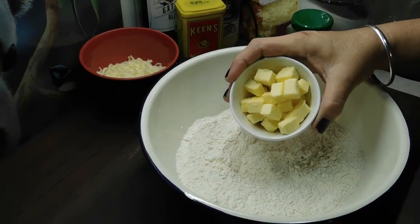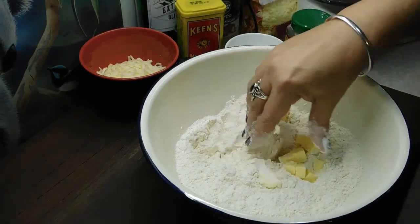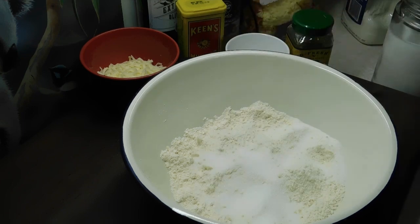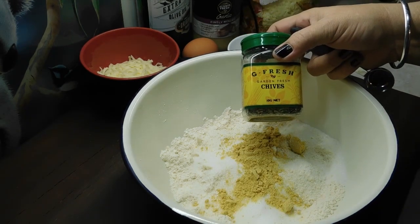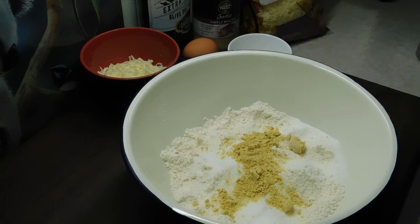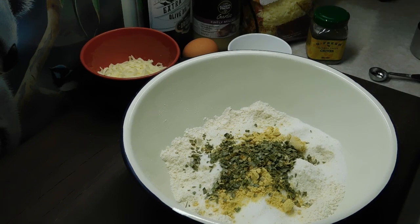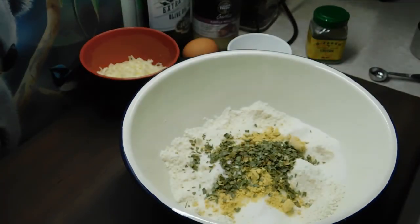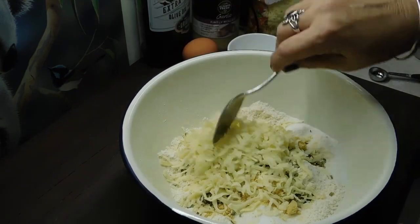Once we've done that, we want to get 50 grams of chopped butter and with our fingertips squeeze it into the flour, keep squeezing all over until you can't see the butter anymore. Once we've done that, we want to add one and a half tablespoons of caster sugar, three teaspoons of dry mustard, and three teaspoons of dried chives. If you're lucky enough to have fresh chives, chop two tablespoons and put them in. Now we want to add three quarters of a cup of grated cheese — you can use any cheese you want. Today I've got pizza cheese, but any grated cheese will do, you can even use Parmesan. Mix that through gently.